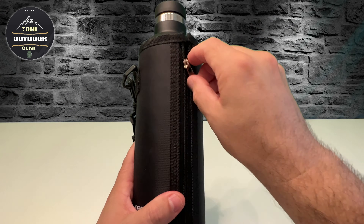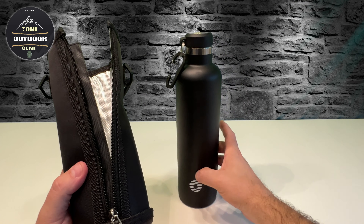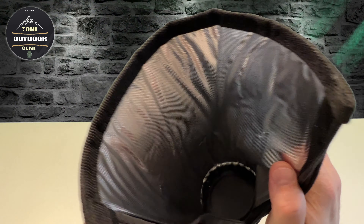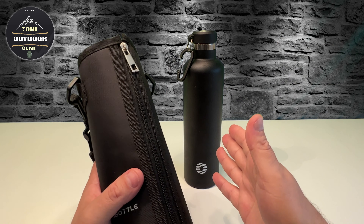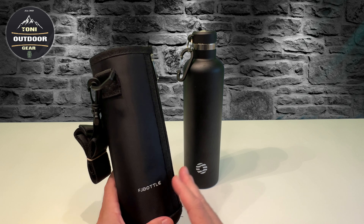Ich mache sie mal kurz auf, dann könnt ihr das sehen. Hier haben wir die Trinkflasche selber, hier haben wir die Isolierung. Wenn wir jetzt etwas Kaltes oder Warmes da reingemacht haben, hält es noch deutlich länger.